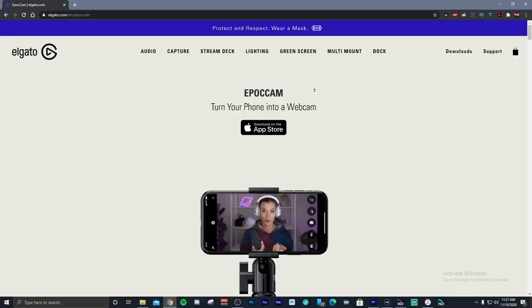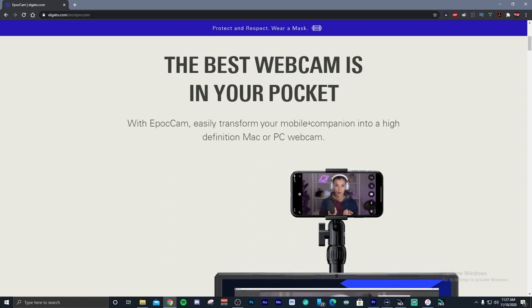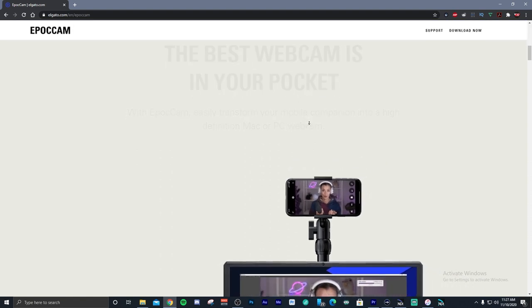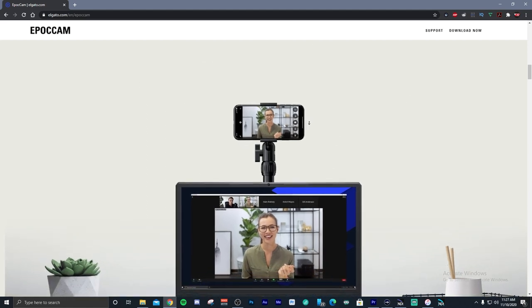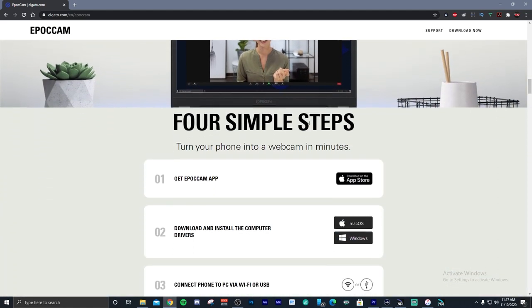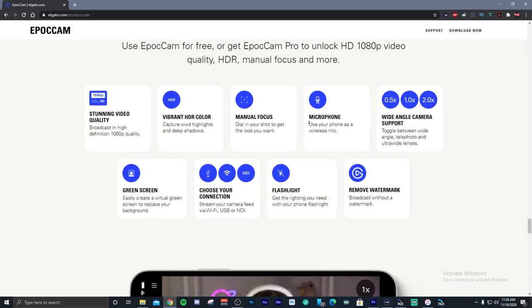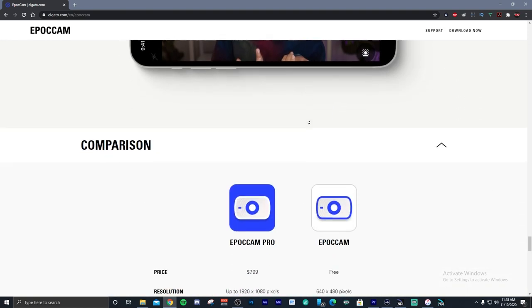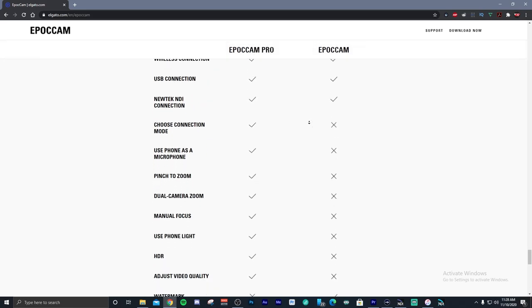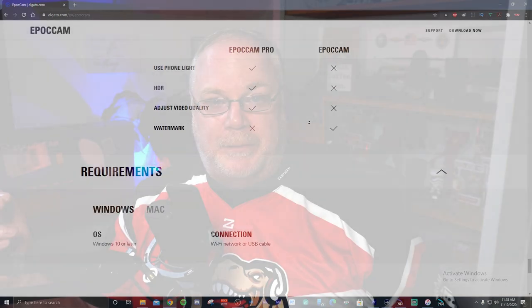Hey everybody, it's Pun. I want to show you something real quick — a quick review of Elgato's new iPhone webcam called Epoch Cam. They've come out with this Epoch Cam for $8 for the pro version. You can download it for free and try it out, but you lose a lot of the features that you get with the pro version. But for $8, I think you'll be really happy with what you get. So let's go through the features of the Epoch Cam, and then I'll show you a comparison of the C920 and the Epoch Cam on an iPhone 11 Pro.